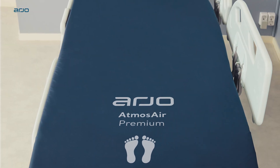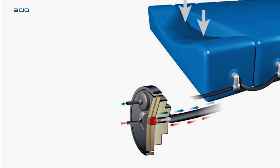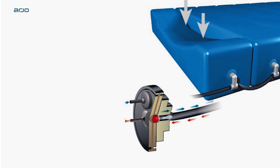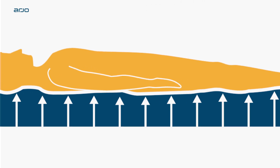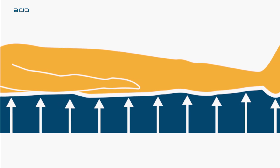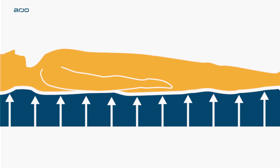The Atmos Air 9000 uses reactive therapy, a clinically proven method of pressure redistribution using Arjo's self-adjusting technology. The mattress helps maximize body weight distribution and minimize tissue interface by automatically adjusting the internal air pressure in reaction to body movements.